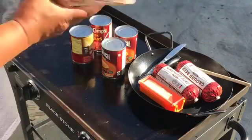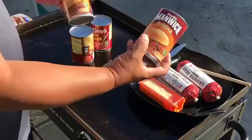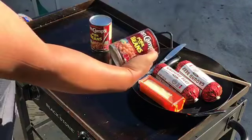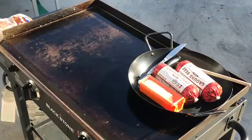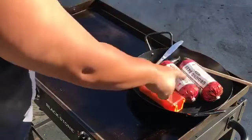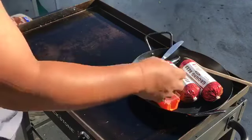First you're gonna need some buns and some Manwich sloppy Joe sauce — you need two cans. Two cans of pork and beans. You have two pounds of ground beef, butter for the buns, and that's it.